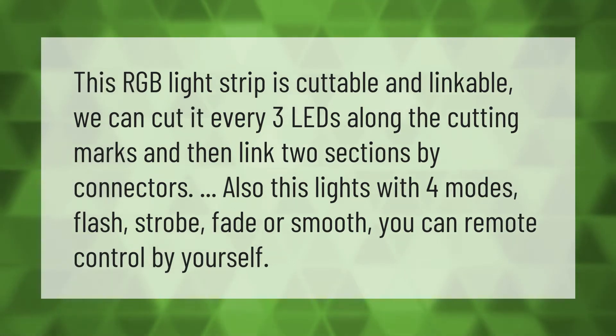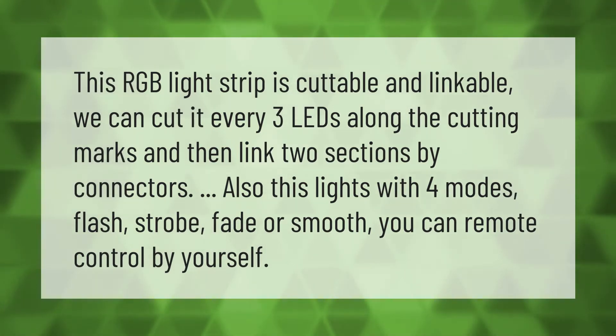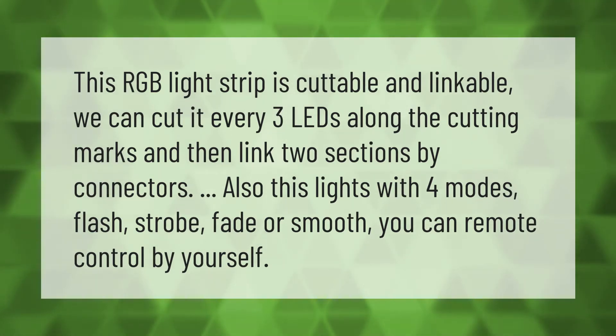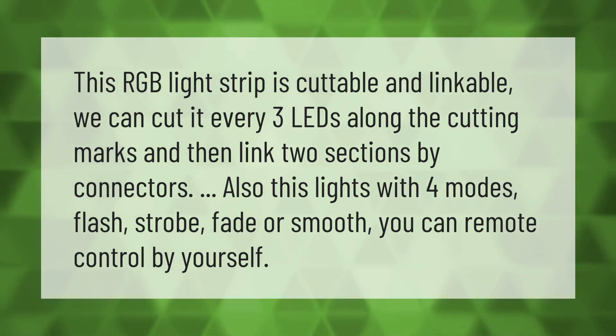This RGB light strip is cuttable and linkable. We can cut it every three leads along the cutting marks, then link two sections by connectors. This light has four modes: flash, strobe, fade, or smooth. You can remote control it by yourself.